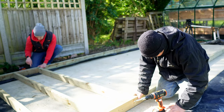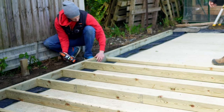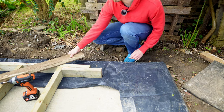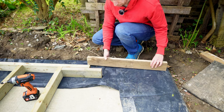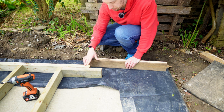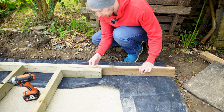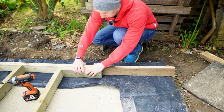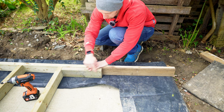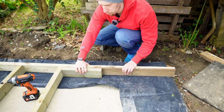Now you can see why these spacer pieces are useful — we can just stick them in between each of the uprights without having to mark out with a tape measure every time. Because the workshop is five and a half meters long and the longest 4x2 I could find was 4.8 meters, we've had to cut off the extra and brace the two pieces together using a short section positioned exactly in the gap between two uprights.